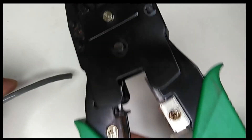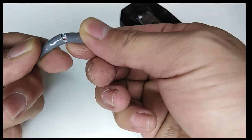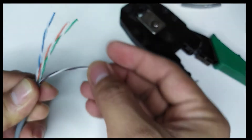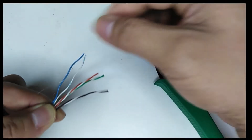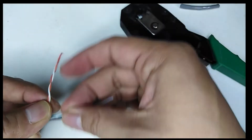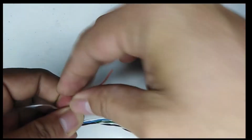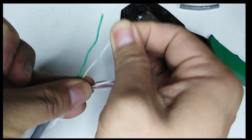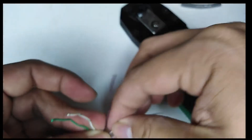So we have here a crimping tool and a Cat5 LAN cable. What we do is remove its covering. So we have here four pairs of wires: the blue and white-blue — they're twisted — then we have the white-orange and orange, then the green and white-green, and also the white-brown and brown.